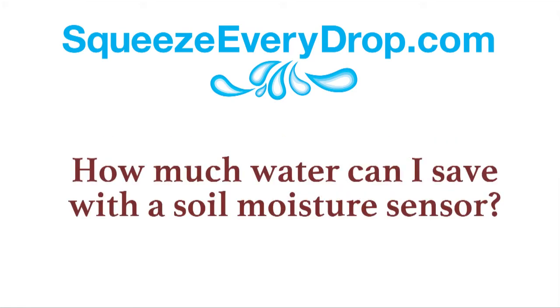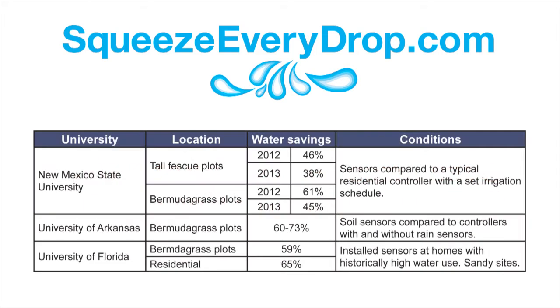With soil moisture sensors, how much water can you save? Much of this depends on how much you are watering now. Test results from the University of Arkansas, University of Florida, and New Mexico State University all showed an average 50% water savings in residential and university turf plot studies. The results were compared to controllers with no adjustment, as well as controllers where rain sensors were in use.